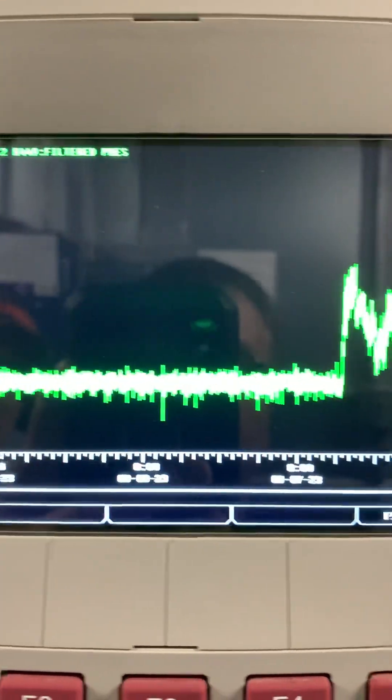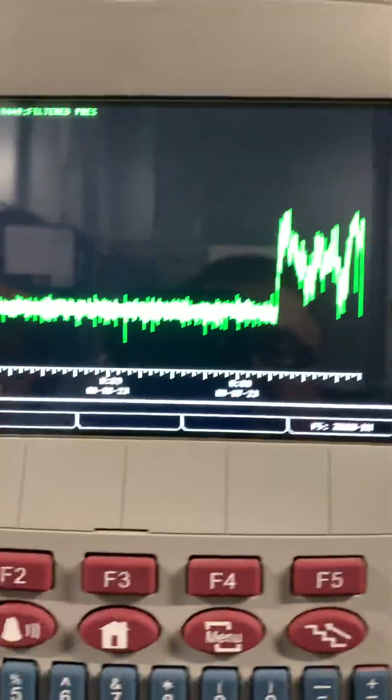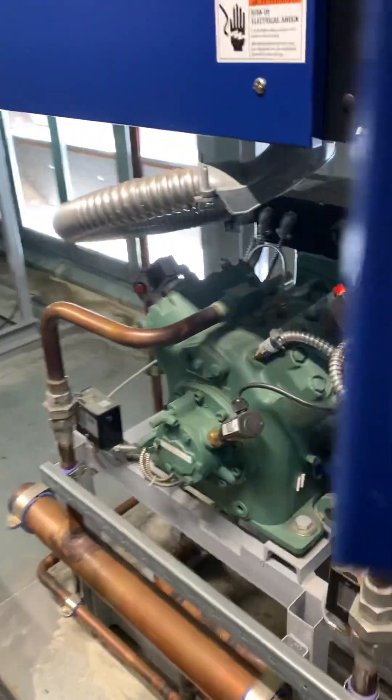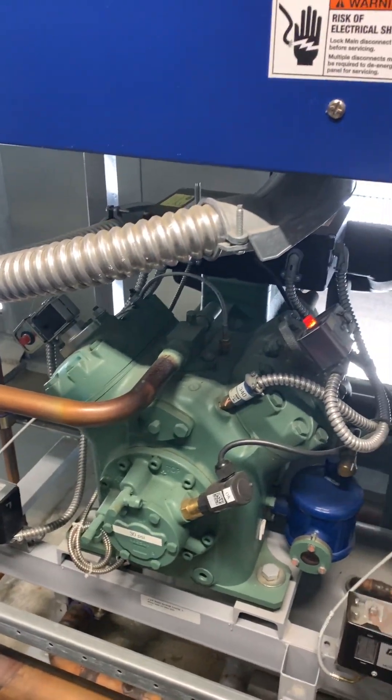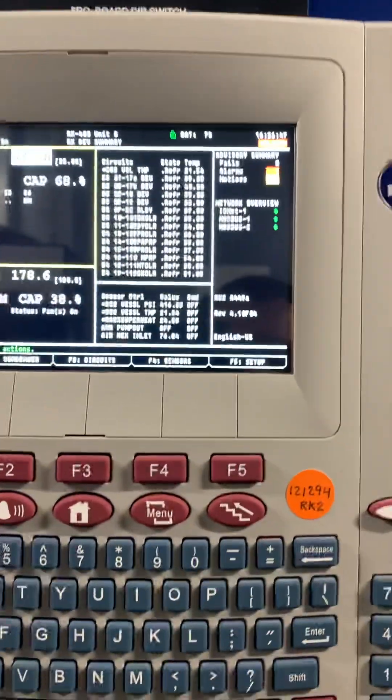If I graph it, you can see it elevated around the same time. The other rack was running fine. Come to find out, compressor one had tripped — compressor one is the main compressor and needs to run all the time. The rack wasn't bringing on the other compressors to compensate, so it kept fluctuating up and down because of my loader and the logic that runs that compressor.